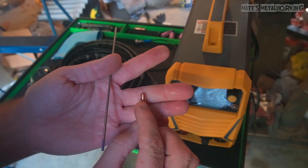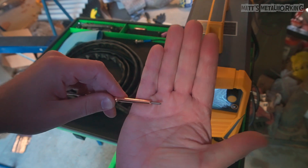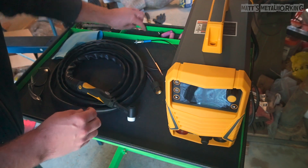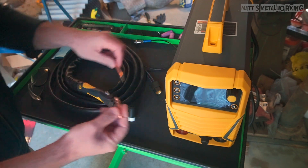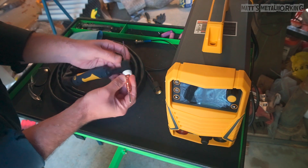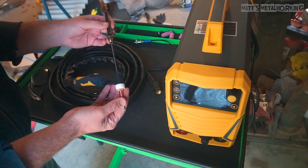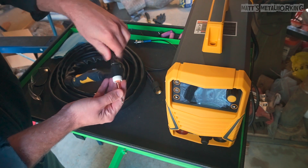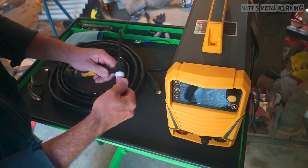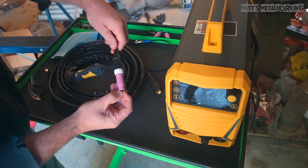For the assembly of the TIG torch, install a collet over the sharpened tungsten — as mentioned, this doesn't come with tungsten so I had to buy my own. The collet size is stamped on the top flange, though it's hard to see on camera. Install the collet body and screw it into place on the handle. Then install the long back cap, screw on the ceramic gas cup, and finally adjust the tungsten by loosening the cap, pulling it in or out as needed, and tightening the cap back up.